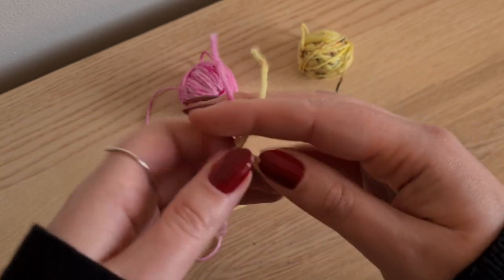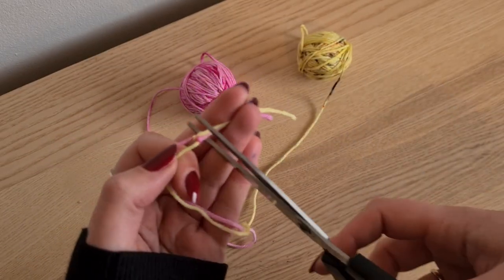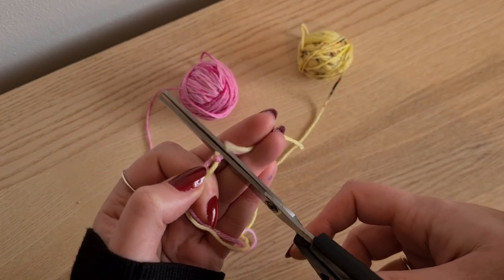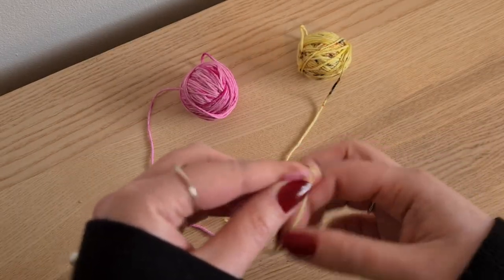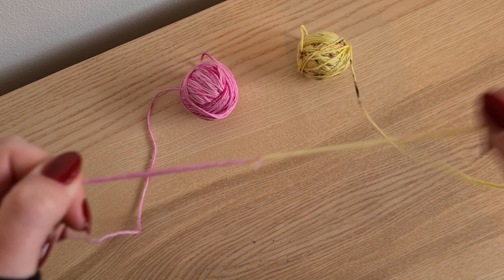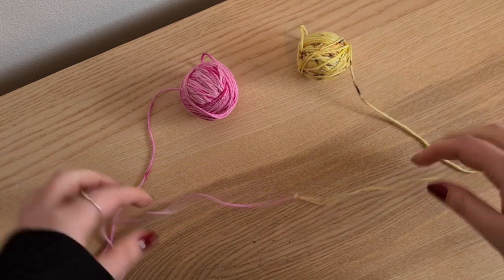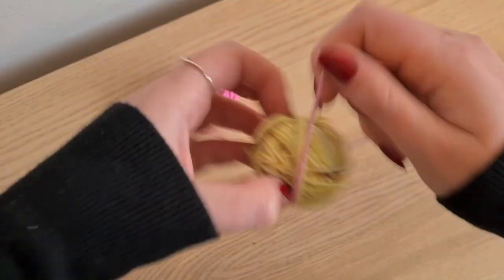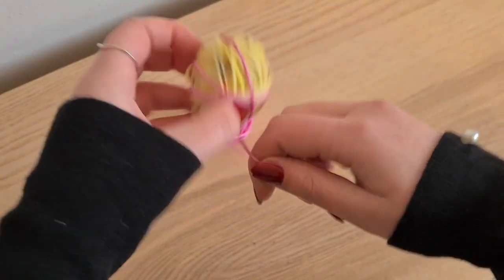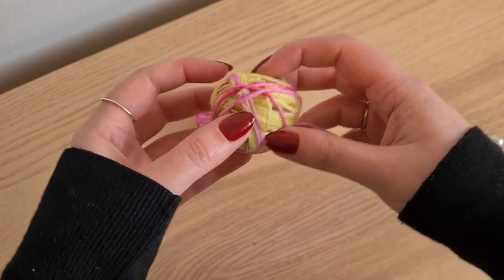So then all you do is you cut off the two ends that you've got. That's all you do. And just to make sure, tug those two ends just to make sure they're not going to go anywhere. And that is it. All you can then do is you wind up your ball of yarn, and then you use that ball of yarn just to carry on knitting or crocheting or whatever you want to do.